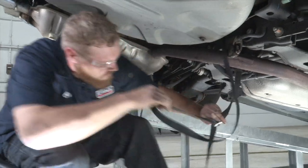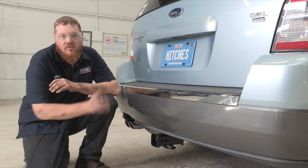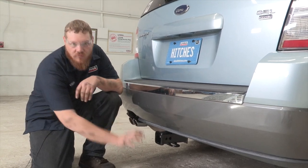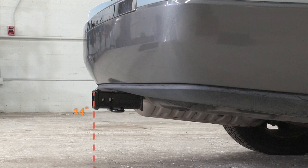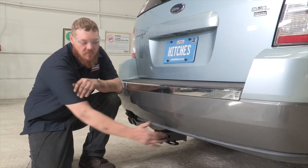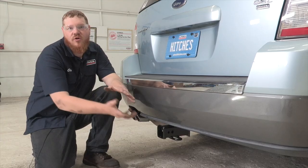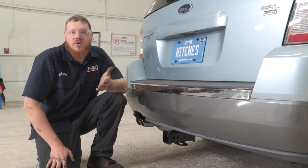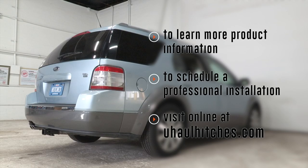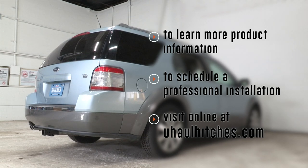Now that we have our hitch installed, we've pulled the vehicle down on level ground to get you some measurements. From the ground to the top of the inside of the receiver tube is 14 inches — that's going to determine what kind of rise or drop you'll need for any hitch accessory. From the pinhole to the edge of the fascia is three and a half inches, which determines how far you need to come out for any vertical accessory. To learn more about the product seen in this video or to schedule an installation by a U-Haul hitch professional, visit us online at uhaulhitches.com.